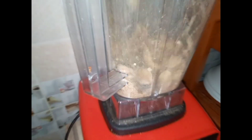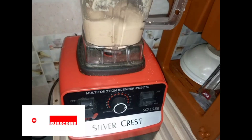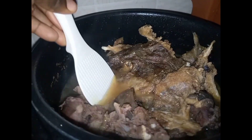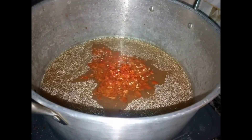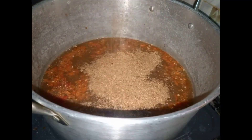First of all, I'll just grind my omono. As you can see, I'm done with that. Next thing I did is cook my meat and remove the meat from the water so I can use the stock water.